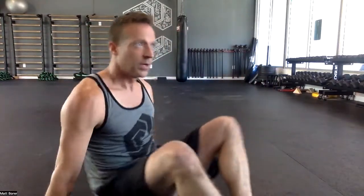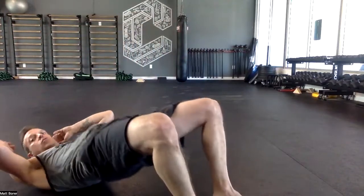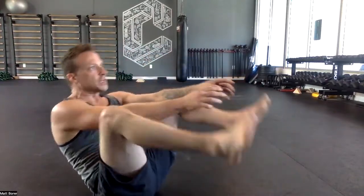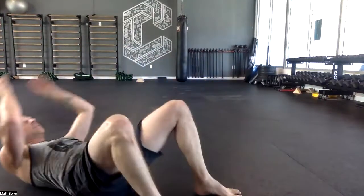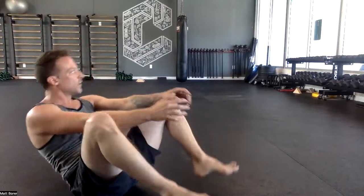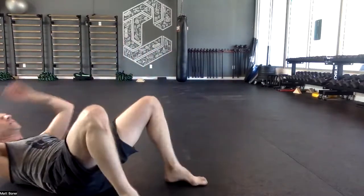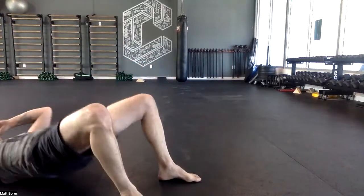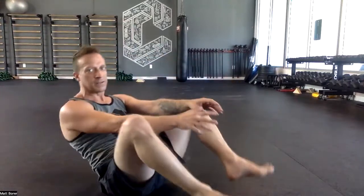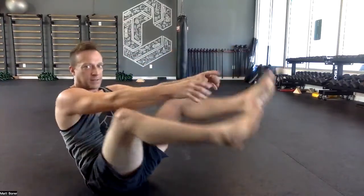Bridge, rope pull sit-up. One, two, three, four — these are going to stay at 90 degrees the whole time. Two, three, four — try not to use the legs over arms as you come up. Five, six, seven, eight, nine, ten. Do that again: ten X's, ten shoulder blade push-ups, ten pull push-ups, ten hip thrust to a rope sit-up.